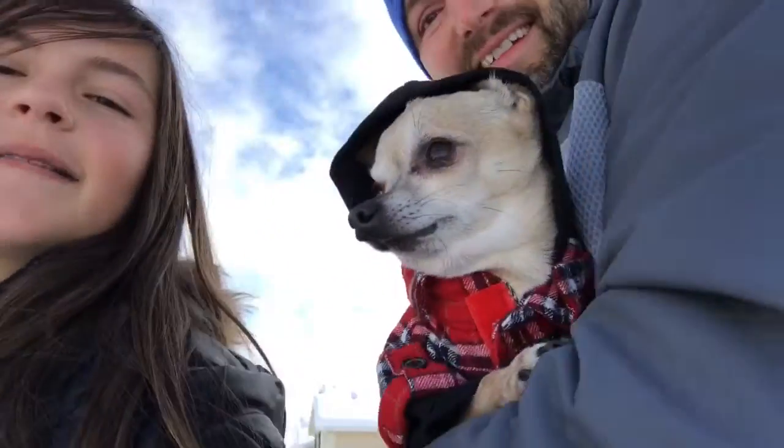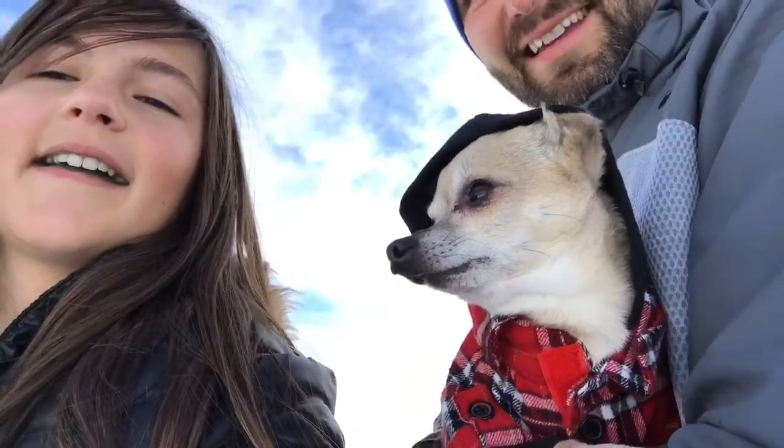Hey guys, it's a fan for Melissa. This is CJ and that's my dad right there, and today we are going to test how deep the snow is with the new method called the Chihuahua Momometer, with our lovely assistant Bentley today. He's going to be going over here in the snow to test how deep it is, so let's get started.